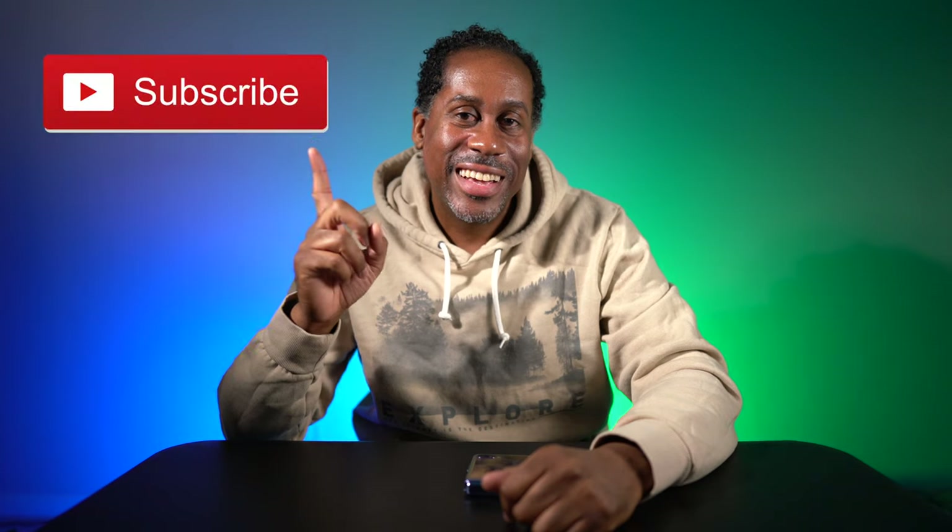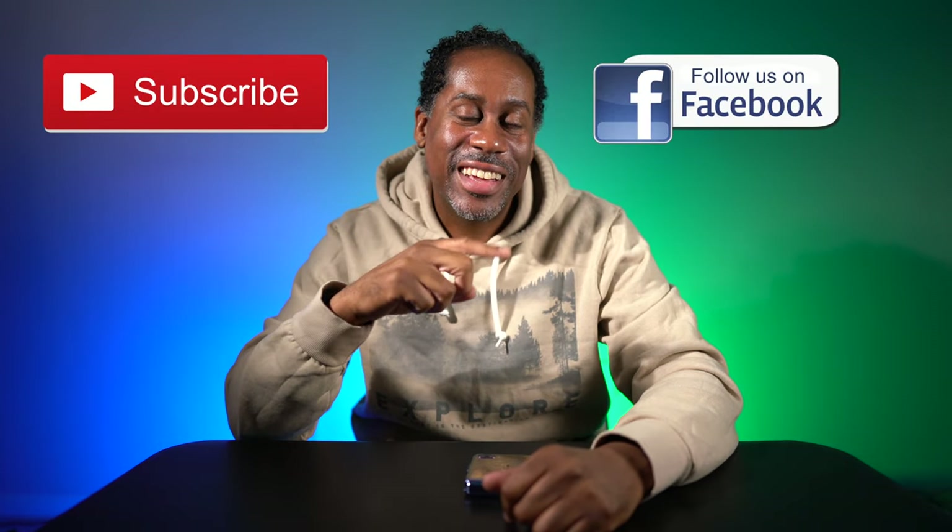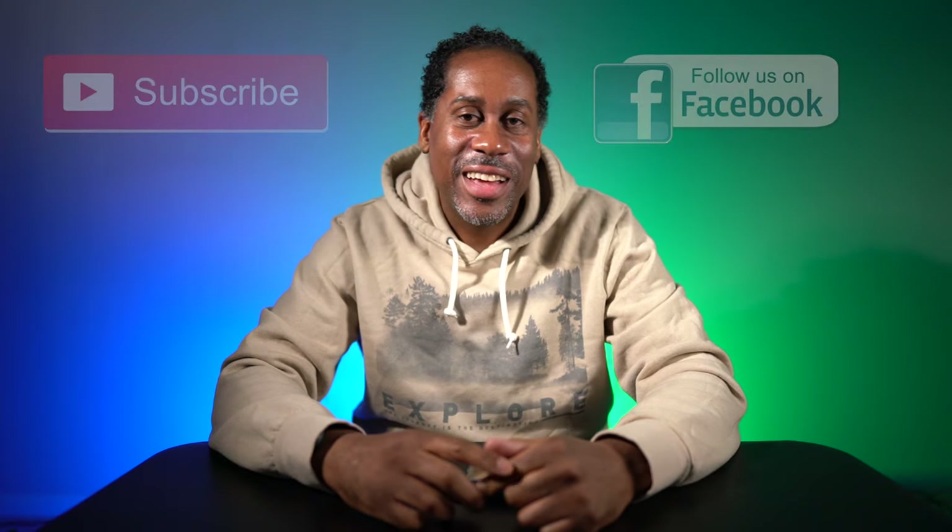I'm going to leave links to this phone down below in the video description so you can check it out, learn more, and purchase one if you're interested. I'll also leave links to my Amazon page so you can see all the products I've reviewed, and links to all my social media so you can reach me and say hello. I hope you enjoyed this video — if you did, please give it a thumbs up, subscribe to my channel, and follow me on Facebook. I'm Larry with TodayIFeelLike.com. Thanks for coming back to see me, and until next time — love, peace, and air grease!